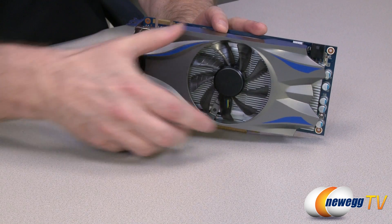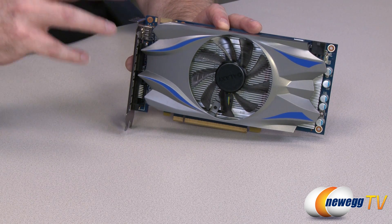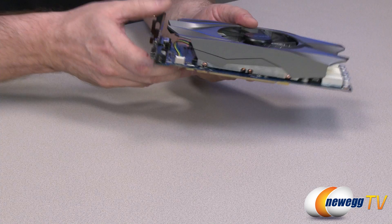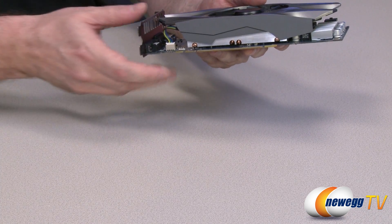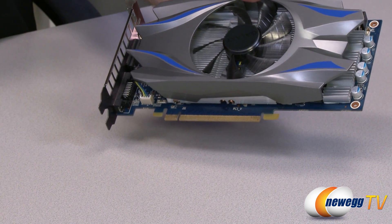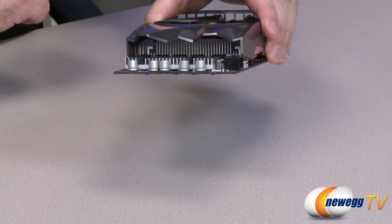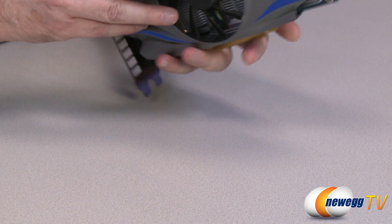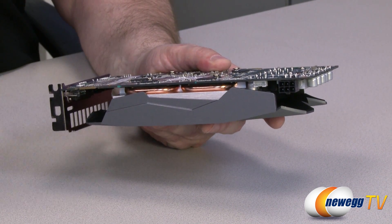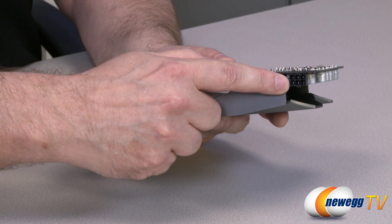This card comes to market with custom cooling — it's not a standard reference design but features a single fan in the center with a different type of shroud. The card has 768 CUDA cores, a base clock speed of 980 megahertz — which is the standard reference — and 1033 megahertz on the boost. Here on the bottom we see the PCIe 3.0 interface. On the side, the cooling uses heat pipes and fins, similar to Vaporex-style solutions, with their own original design. There's also a single six-pin power connector.